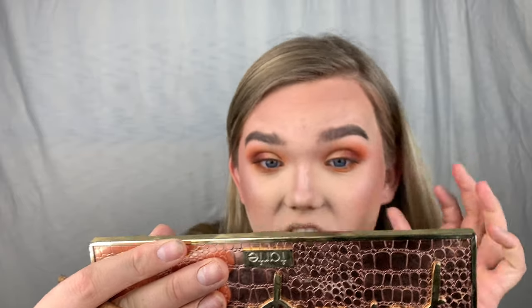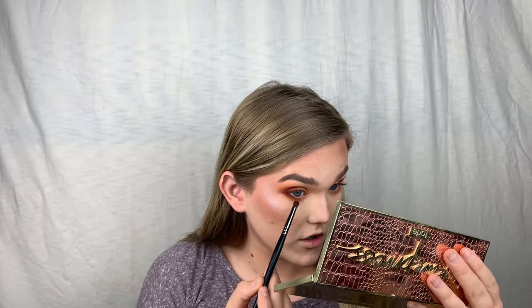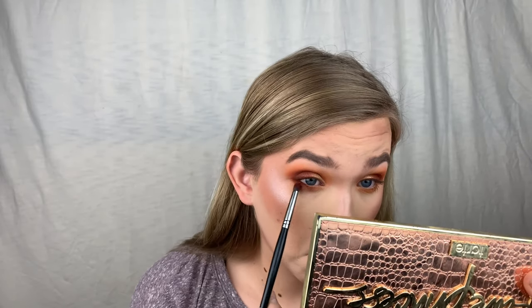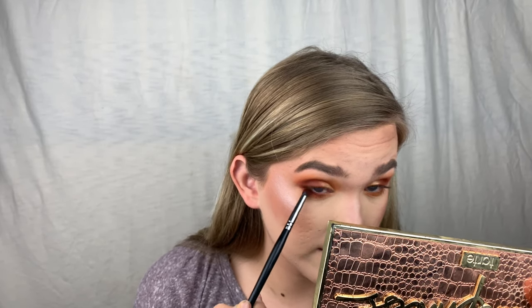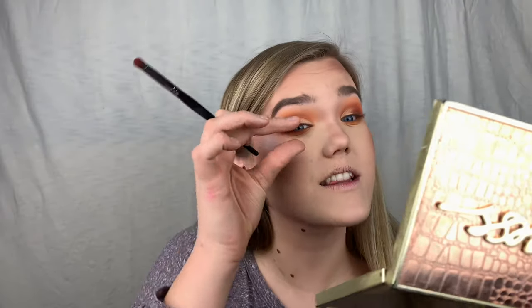That creates a really nice gradient. For even darker colors, go in with a smaller, denser brush — this is the Morphe E18 pencil brush, which really packs the color. I like using both brushes together. I'm going with the darker shades 10 Off and Boutique, placing the color up high first, going about midway, then connecting it to the outer corner.